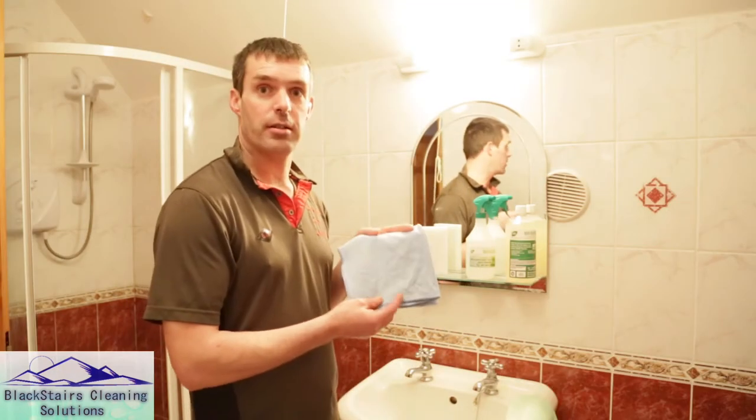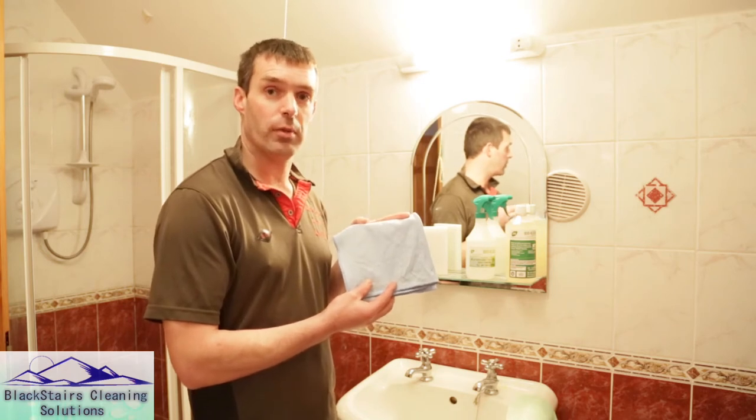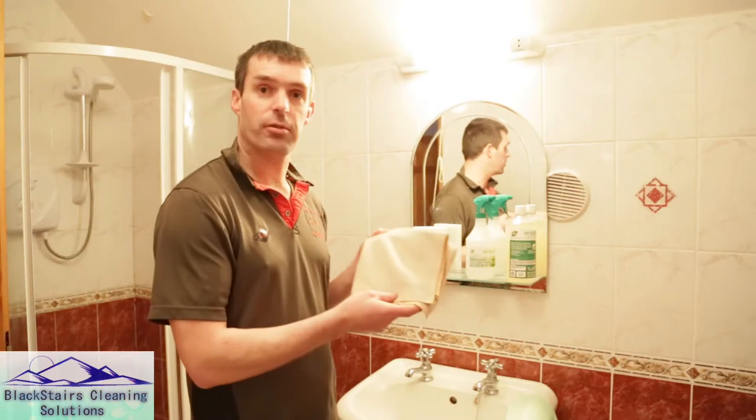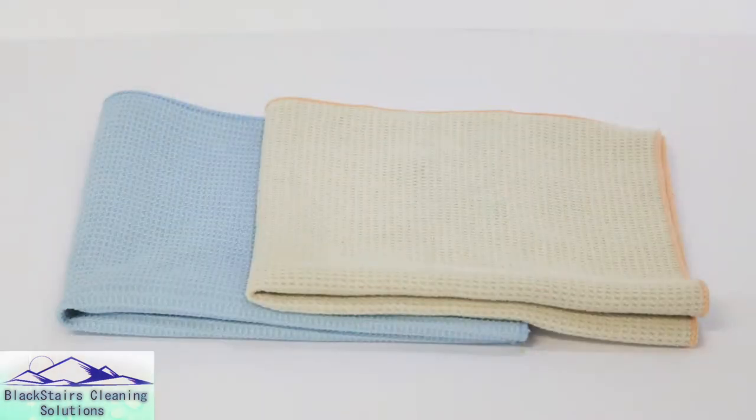On the sink we will polish it off with the polishing cloths, and on the mirror we will use a glass and mirror cloth.